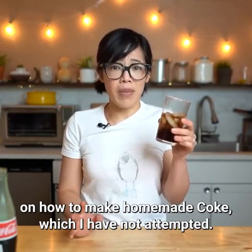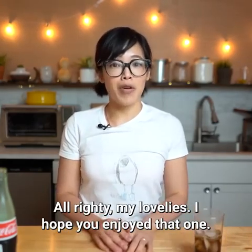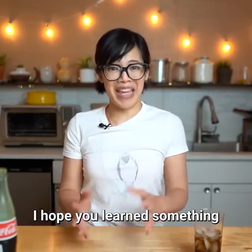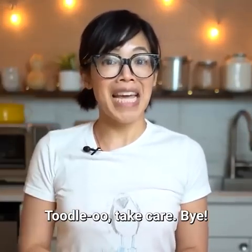Although I think there are recipes on how to make homemade coke, which I have not attempted. All righty, my lovelies — I hope you enjoyed that one. I hope you learned something, and I shall see you in the next one. Toodaloo, take care, bye!